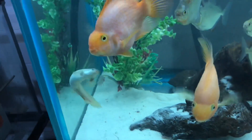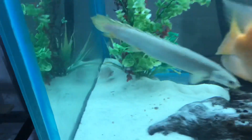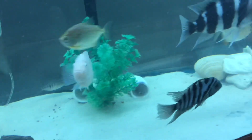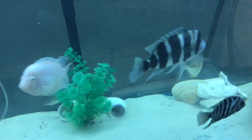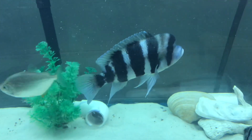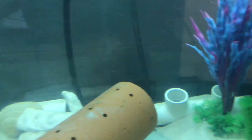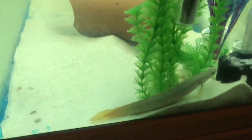There is a Senegal Bichir. Back there is a pink convict fry that's growing out in here also. Another male convict. My big frontosa — he's the king of the tank.